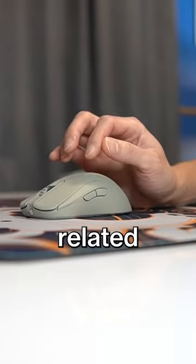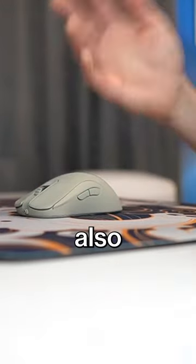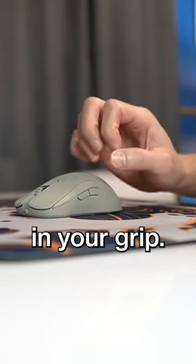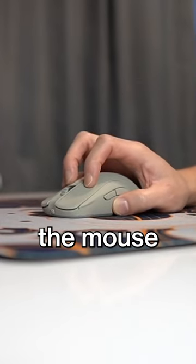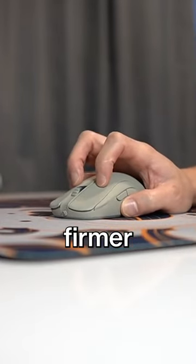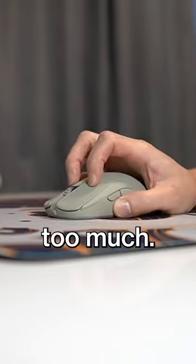The last two reasons, which are kind of related, are having too high of a sensitivity and also having too much tension in your grip. When you have too high of a sensitivity, you naturally grip the mouse a little bit harder and firmer because you're protecting yourself from moving the mouse too much.